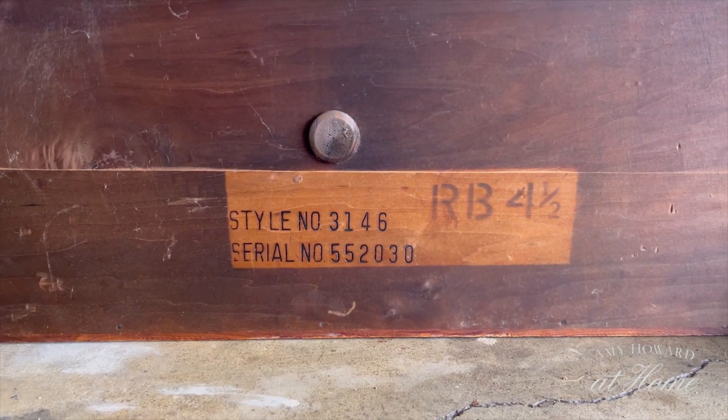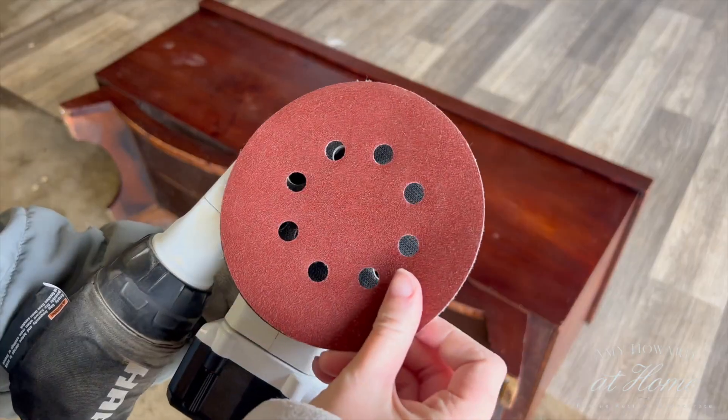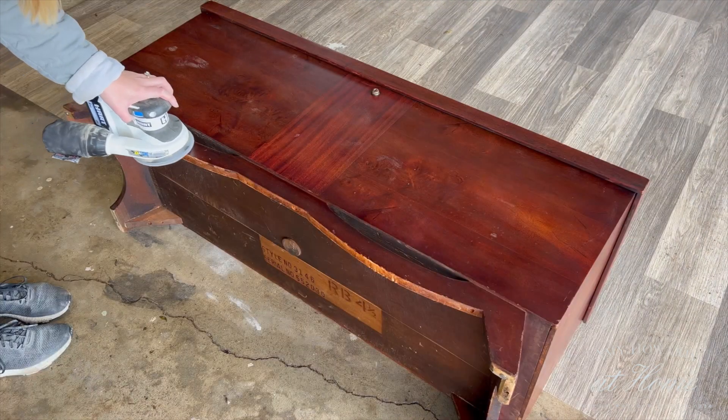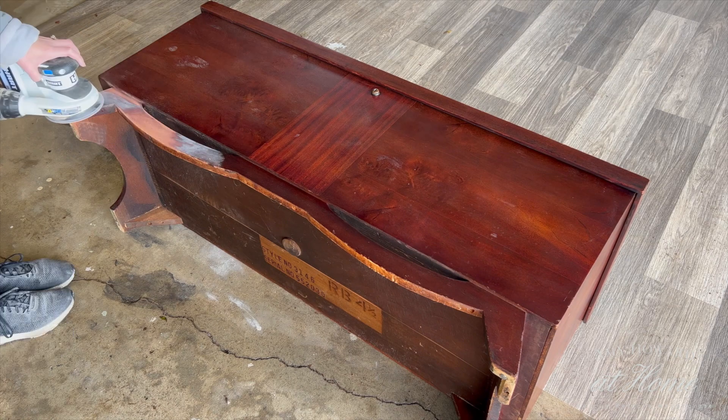I found the serial number after I flipped the chest over and it turns out this is from 1955, so I thought that was really cool. I knew when I picked this piece up I was going to paint the majority of it but leave the legs stained. I absolutely love the style of this base but I don't like the red color, so I'll be changing the stain color.